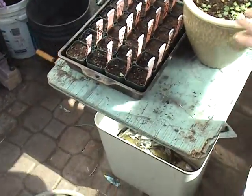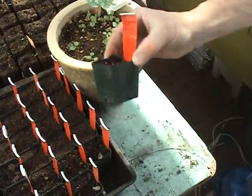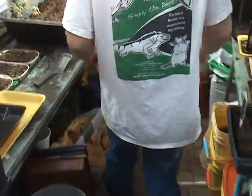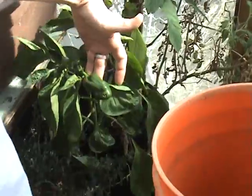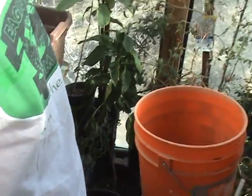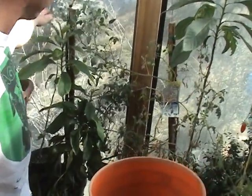We have got some other stuff going here — some traditional little pots and all kinds of different things. Over this way we have got more tomatoes. We have got some peppers. This is a volunteer pepper plant that just started growing out of another pot that we had, and we just let it go. It is producing food for us in the middle of February. Another tomato plant — a little cherry tomato.